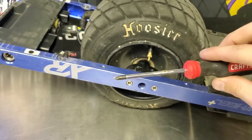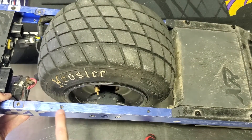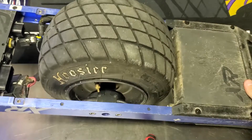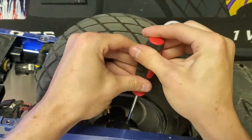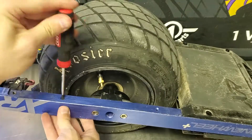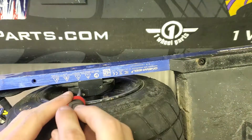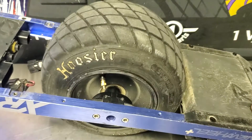Now we can move on to removing the motor. The first thing we're going to do before we remove the motor at all is there are going to be some cable shields with Phillips head screws located on both sides of the rails — we're just going to need to unscrew all of those. Also good to note before you remove your motor: please make sure everything is unplugged from the controller.